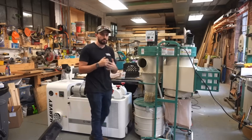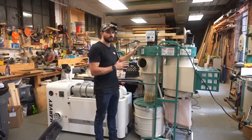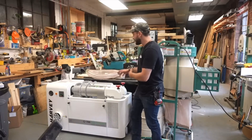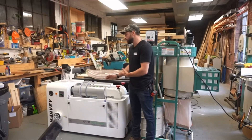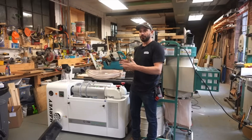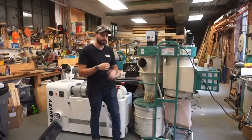These are similar in price. The Grizzly is about $2,000 plus shipping — about $2,250 — and is one and a half horsepower. The Harvey is about $2,300 plus shipping, so a little more expensive, but there are some key differences between the two regarding airflow, space, and other features. Let's look closely at them and start with the Grizzly.